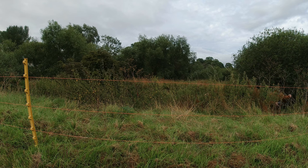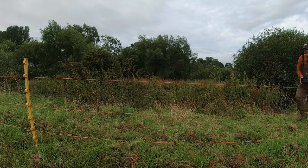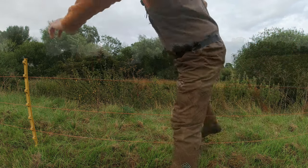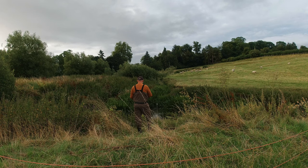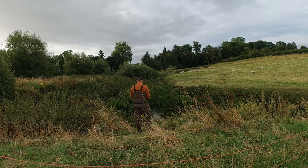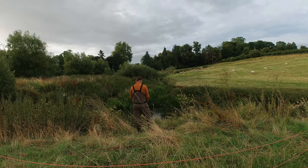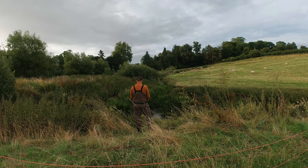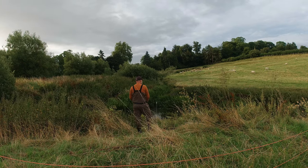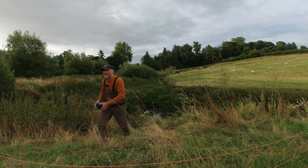Well, I thought it was going to be overgrown — I didn't realise it'd be that overgrown! I guess no one's been down here for a while. Wow, such a different river than in the winter — obviously lots more bankside vegetation, but reeds in the water and even some streamer weed and cabbages. Wow, so different.